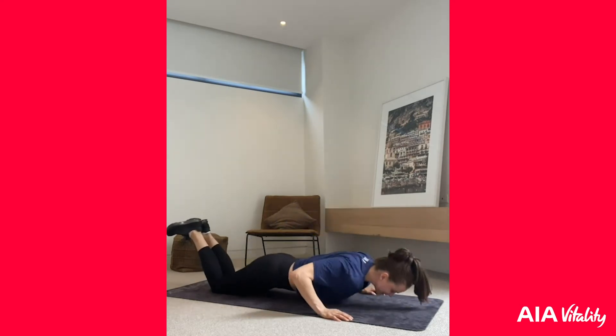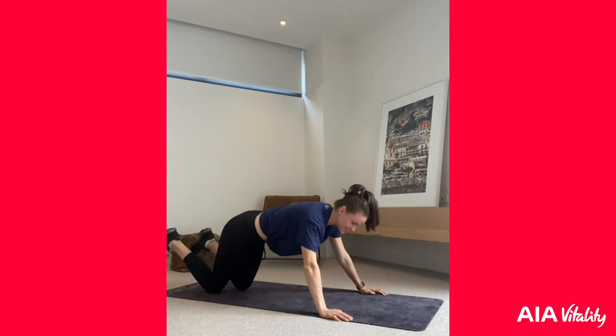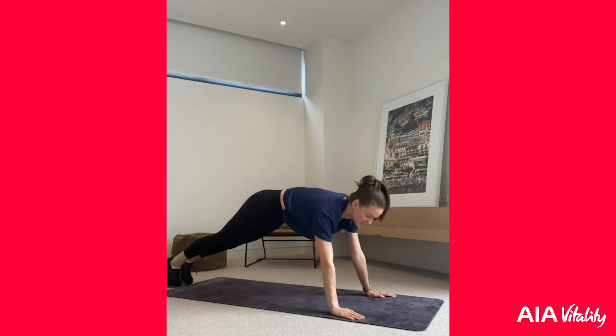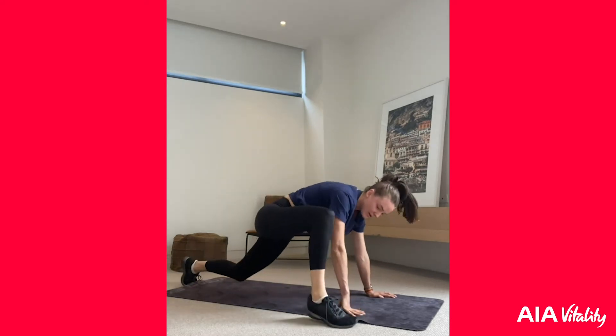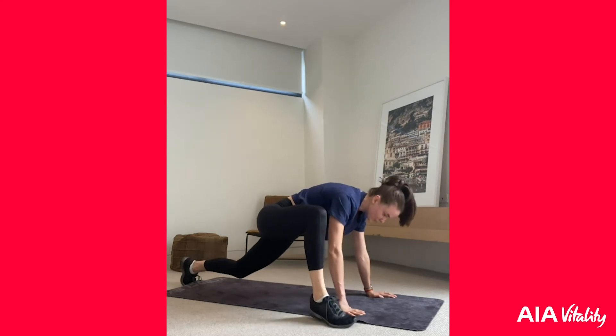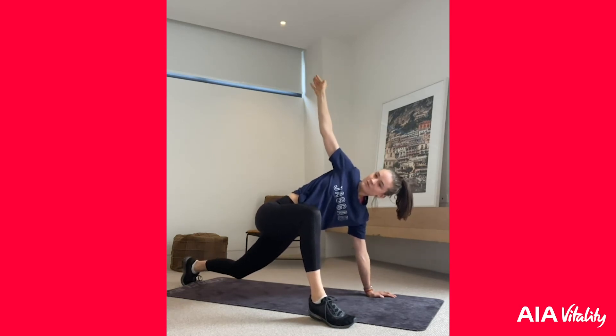Seven, eight, nine, ten. Now step back into a plank position. We're going to bring our right leg forward — step forward — and then we're going to lift our right arm up and stretch through our hip flexor. We'll just hold this for five more seconds.